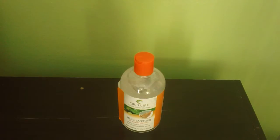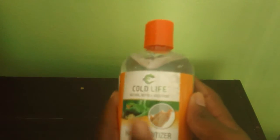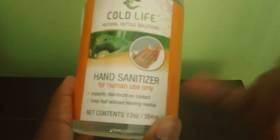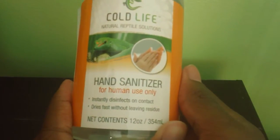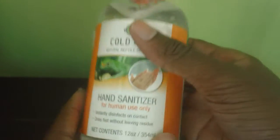The next product I want to show you is the Hand Sanitizer. Now, it is a little different color, but it keeps the green look. The hand sanitizer instantly disinfects on contact and it dries fast without leaving residue. There's no residue on your hands from this.